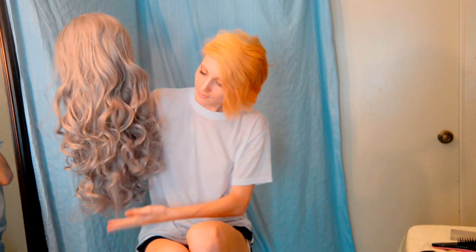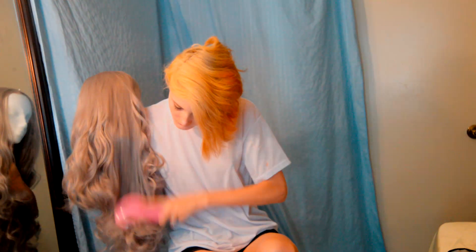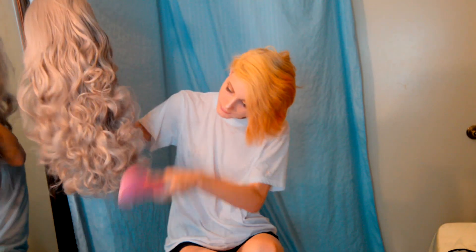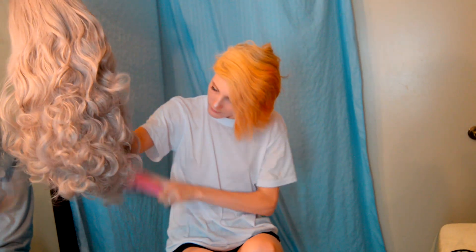Hey guys, this is Saucerillion here and I'm going to be showing you today how to style and straighten a long-haired Victor wig. I got this wig from He Hair and I'm gonna link everything below.